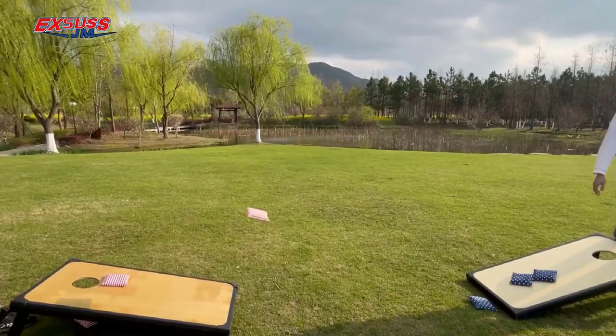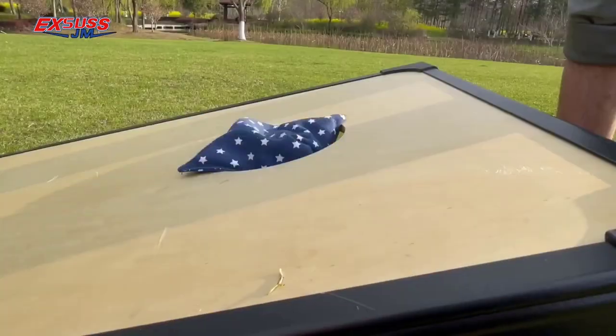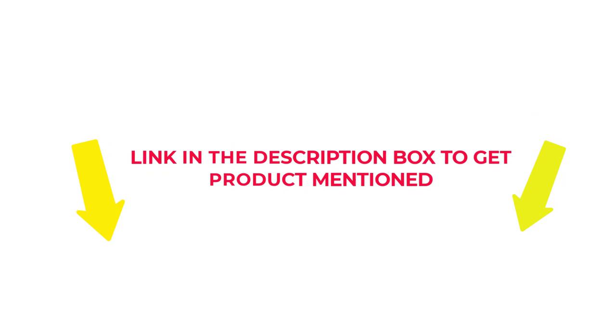After much research, I found these products beneficial for people like you. If you want to know about the price and other information, check my description. So without any further delay, let's jump into the video to watch the best ACL Cornhole Approved Bags.